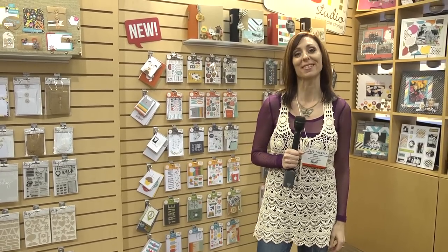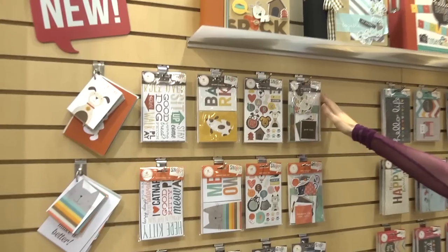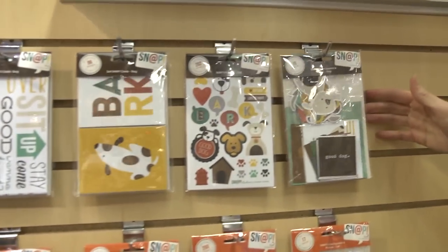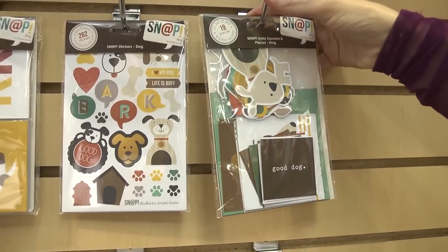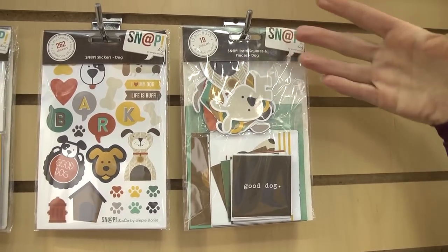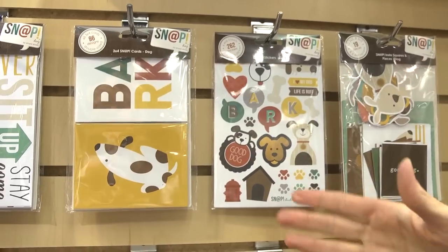Hi, I'm Noelle Hyman with PaperClipping.com and we're in the Simple Stories booth and we're going to look at some of their new snap pieces. The snap has to do with their pocket page system and so these are snap sets. These are themed sets and they come in smaller packages — they're not like a giant package that you have to get all of, that you may not want to commit to so much stuff.